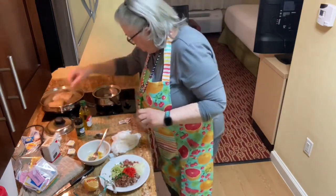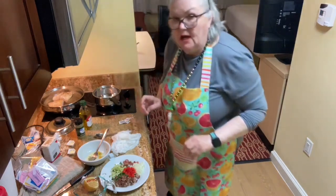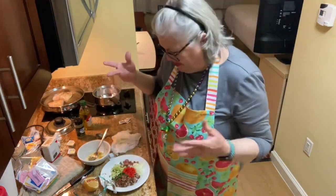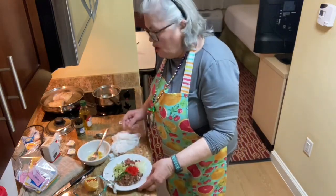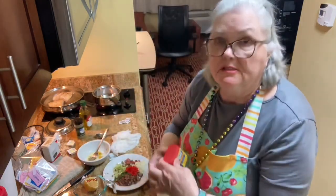The other thing I'm going to do is I'm making dirty rice — well, my little way of making dirty rice. For the dirty rice, I'm going to be using some Old Bay seasoning.